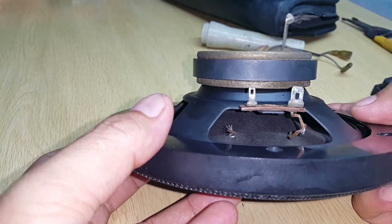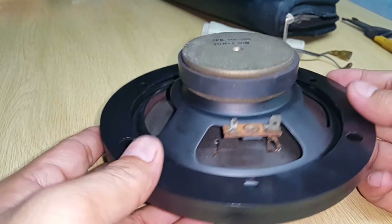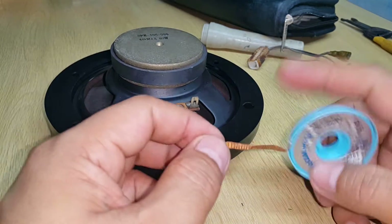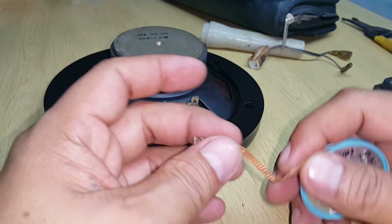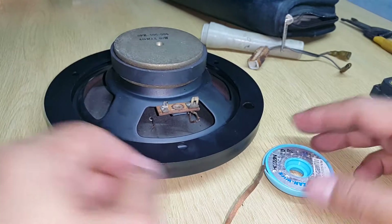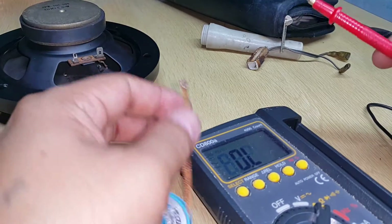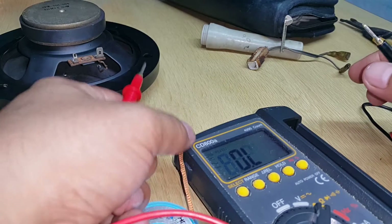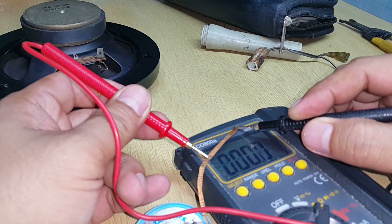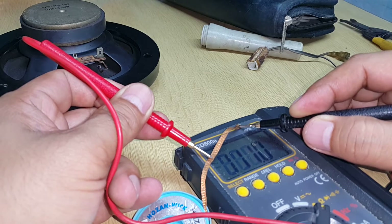I didn't have time to buy a tinsel wire, so in this setup I will be using my soldering wick as a tinsel wire. I think this is also flexible enough for this function. I already measured the resistance of this wire and it reads zero ohms, so there's no resistance — I think it's also suitable for the job.